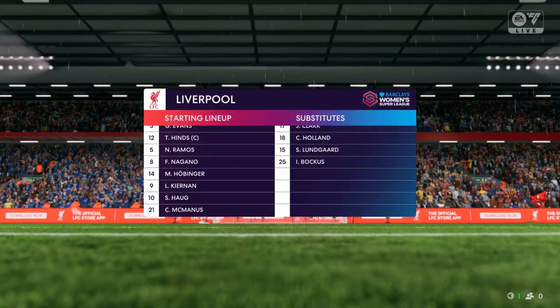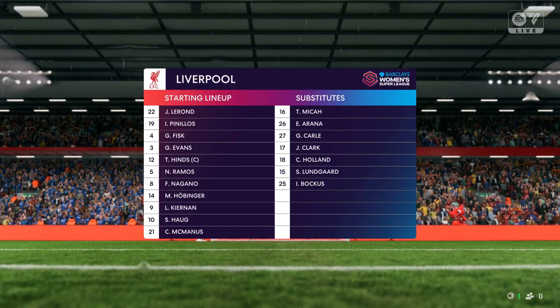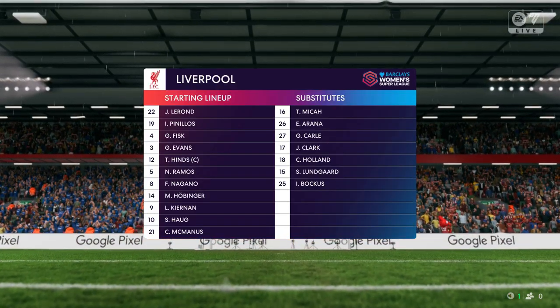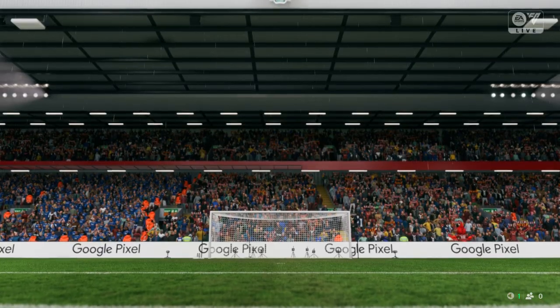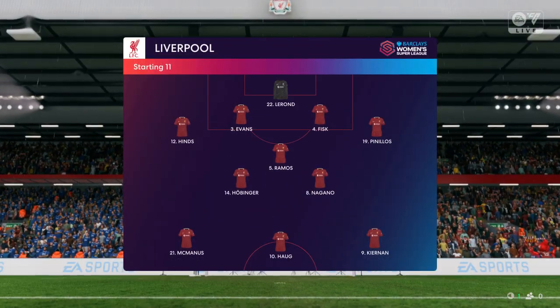This is how Liverpool start the game — a back four, a narrow midfield three, and a very disconnected front three. But if the midfield players give good support to the central striker, this 4-3-3 system could work really well today.